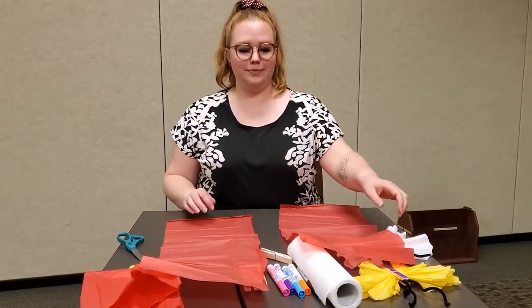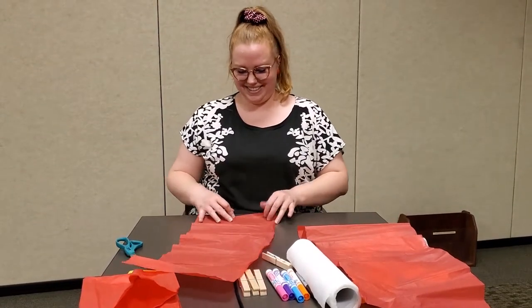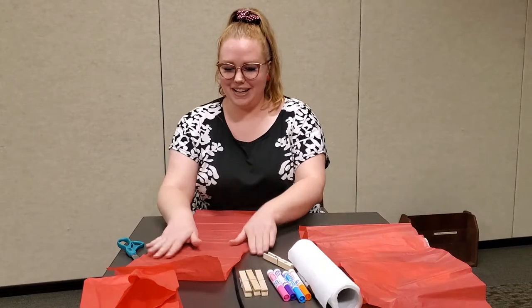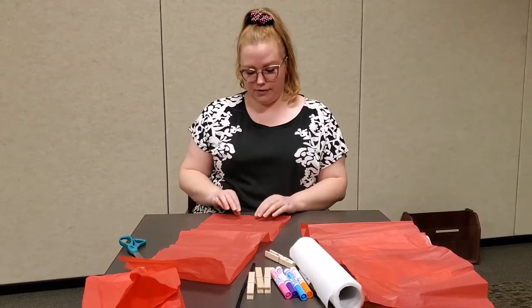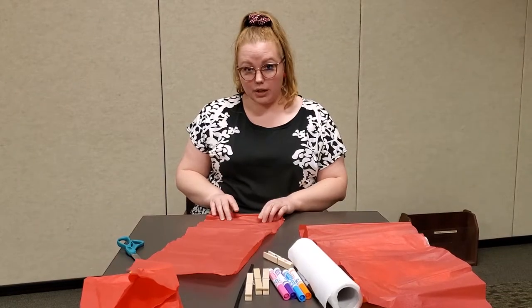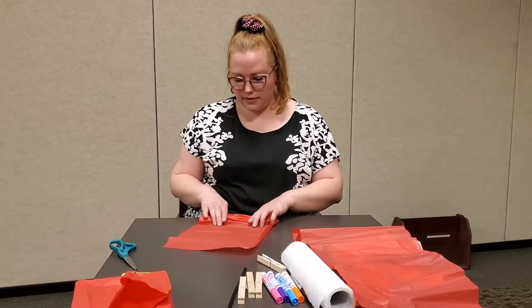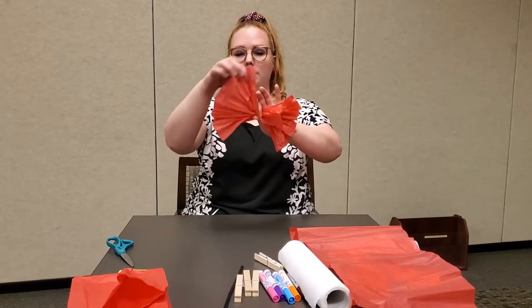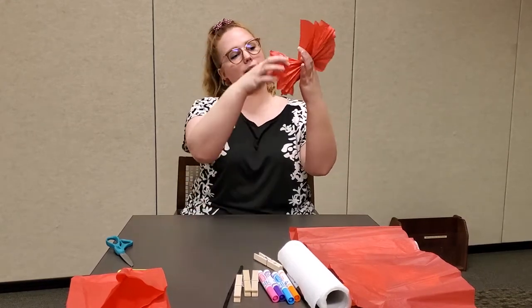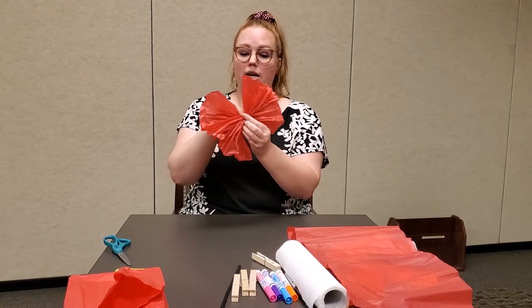Scrunching — yes, very technical. Alright, straighten this out a little bit, and then keeping it flat on the table, we're just going to start bunching it up with our fingers so it's kind of a fan. Now you could actually pop this right in.